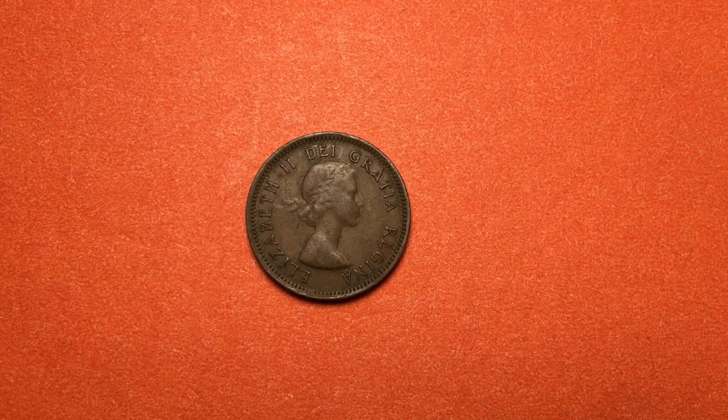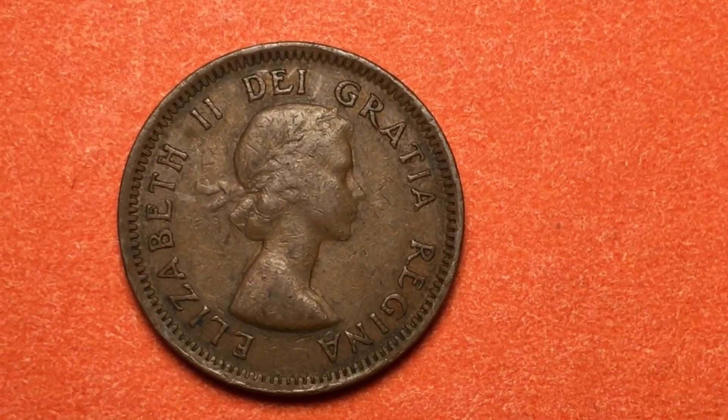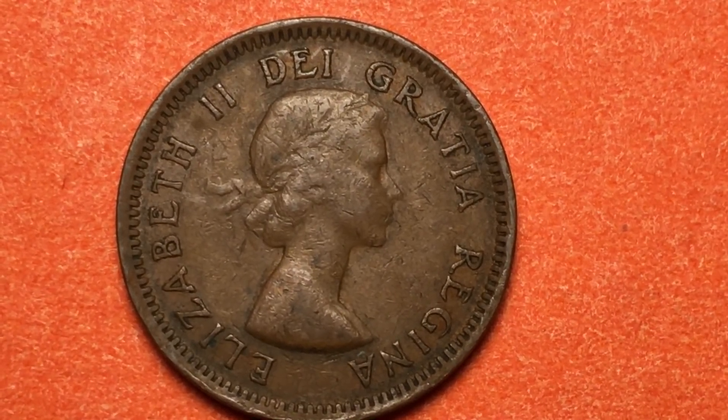Hello all you coin aficionados out there and welcome to the DC CoinWorld International Coin Channel. Today we have the first of the Queen Elizabeth II's one-cent coins from the country of Canada.